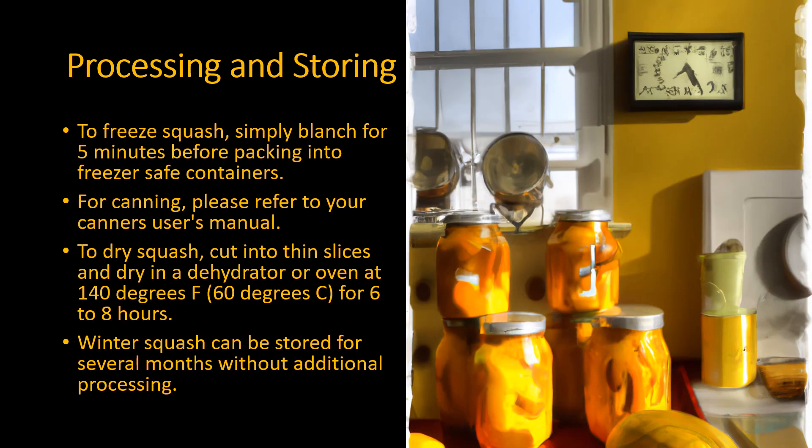To freeze squash, simply blanch for five minutes before packing into freezer safe containers. For canning, please refer to your canner's user's manual.